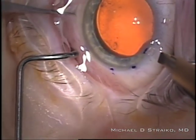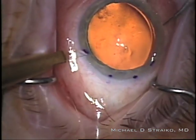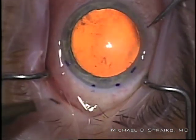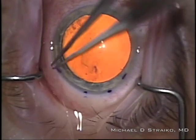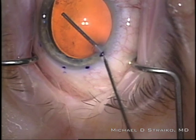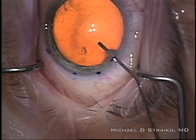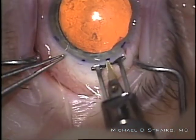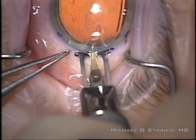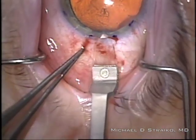You'll see I've made marks for where I'm putting my incisions, so they're easier to find later. I use one millimeter diamond blades to make my paracenteses. I make them fairly flat so that the wound architecture is square and seals well, which is what I'm showing with the forceps there. I'm injecting a cohesive viscoelastic to maintain the anterior chamber during the surgery. Now I'm using a preset diamond knife set to 300 micron depth to make a groove that'll aid in suturing the wound very nicely later.